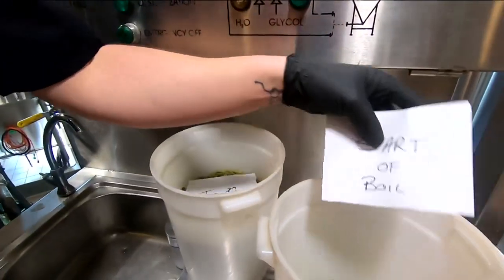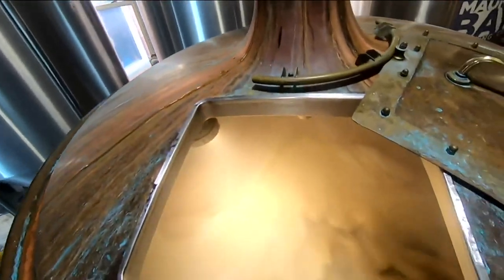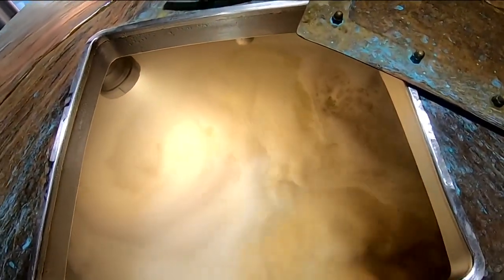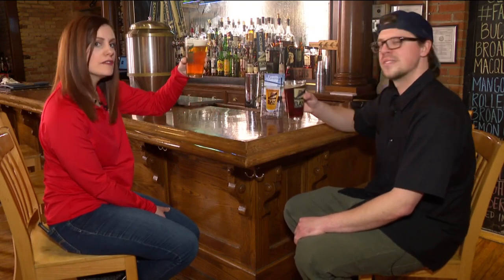We're going to start with this one — go ahead and add that. All of it? Yes, ma'am. The whole bucket. There we go — perfect. Now we're rolling. Making beer, y'all! That's what it should look like. It's beautiful. Prost! Cheers. Enjoy. Smells good.